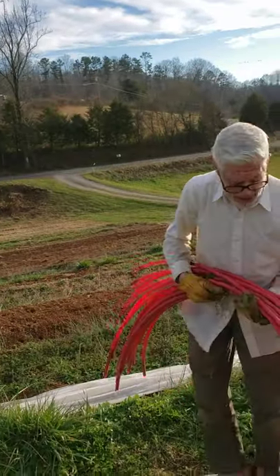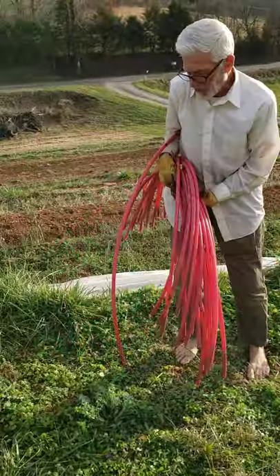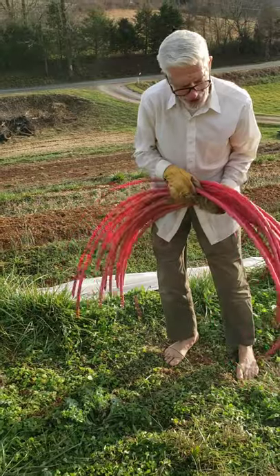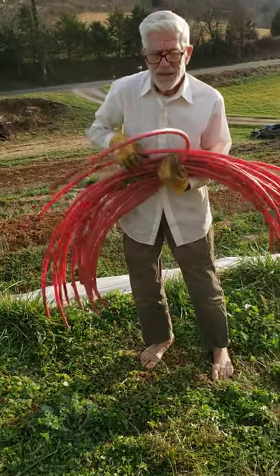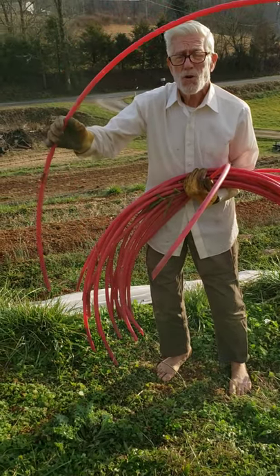One of the things I like about the PEX is it's so easy to pick up and move. It's light, it's flexible, and it comes in a coil so it's already kind of preformed.